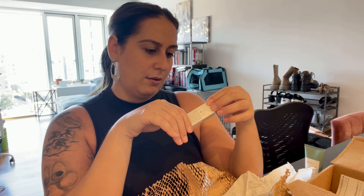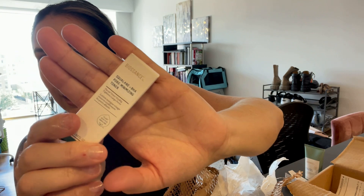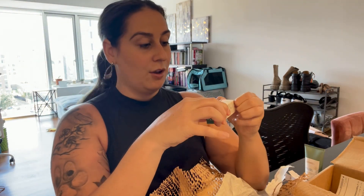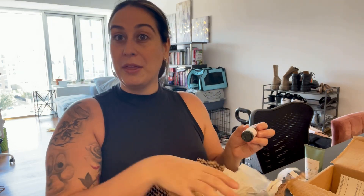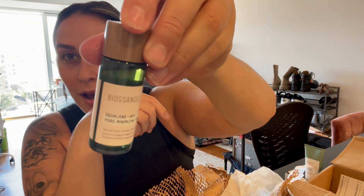They also gave me a sample of the Squalane and BHA Pore Minimizing Toner. I've honestly never used a toner, so why not start! What's great is they give you free samples with your order, so you get to try products before you actually buy them, which is really nice.